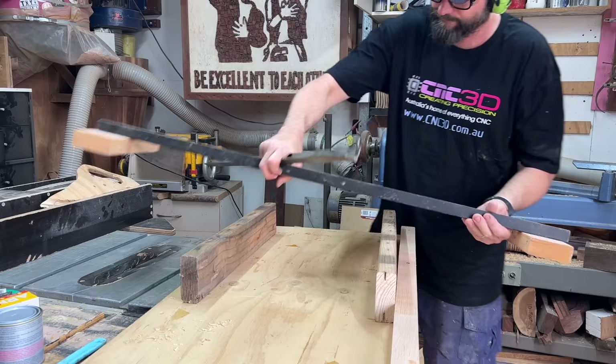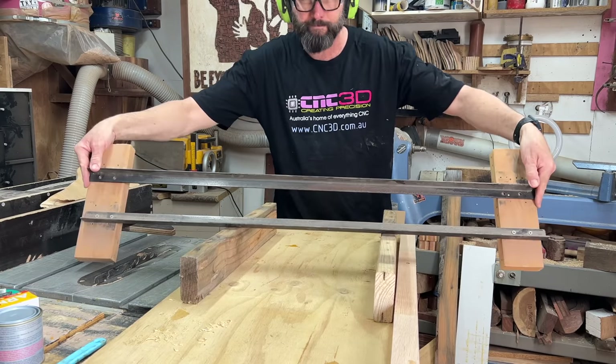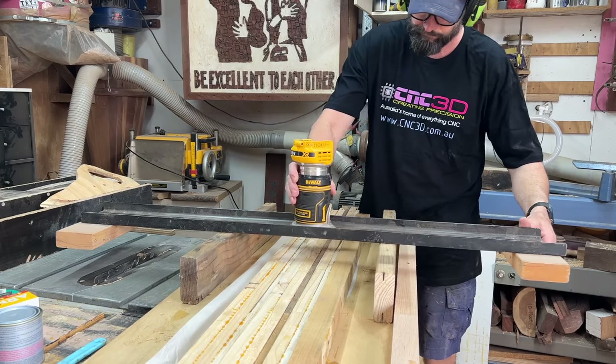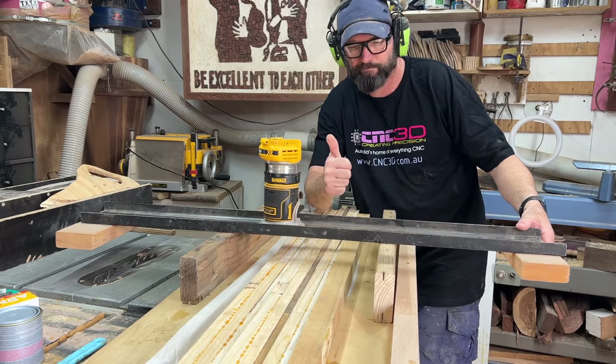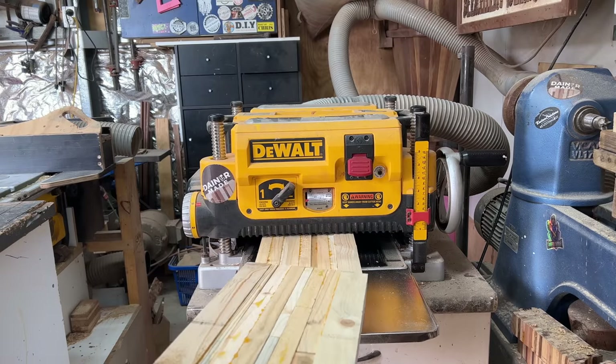The second tool I recommend getting as early on as possible is a router — again, super versatile and great for flattening pallet wood slabs and other types of wood slabs. I've well and truly done my apprenticeship flattening slabs with a router, so I'm going to run these slabs through the thicknesser, get them nice and flat on both sides, and move on.